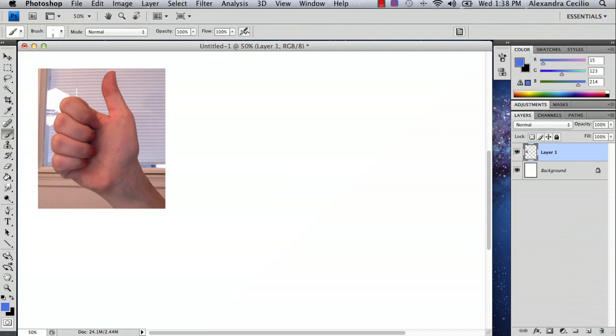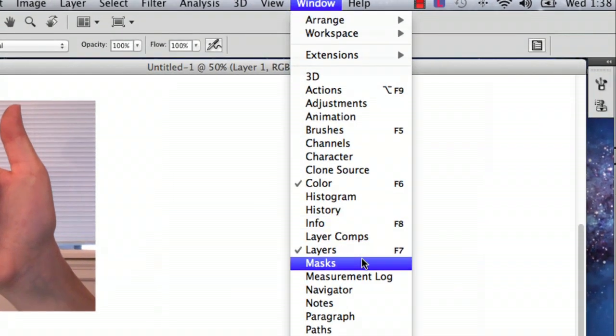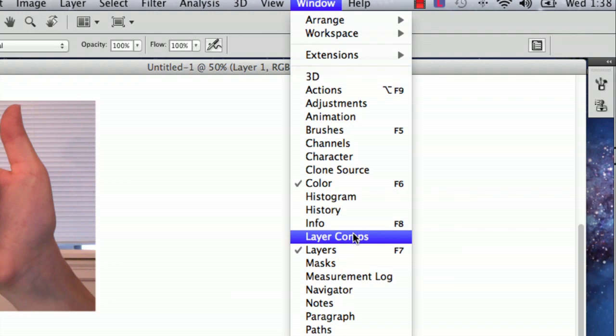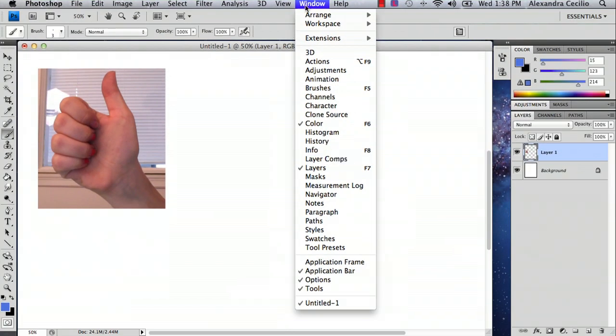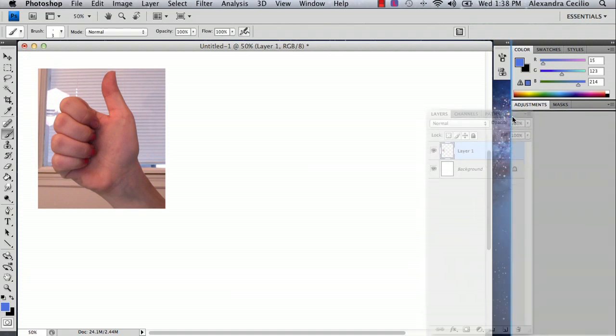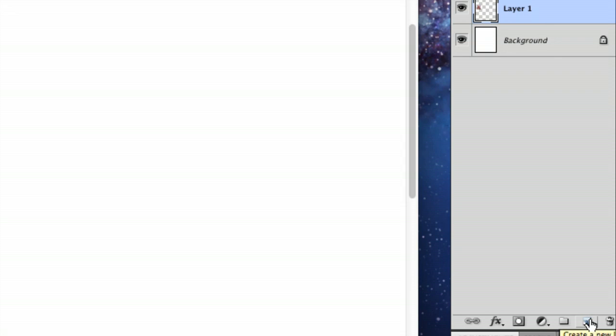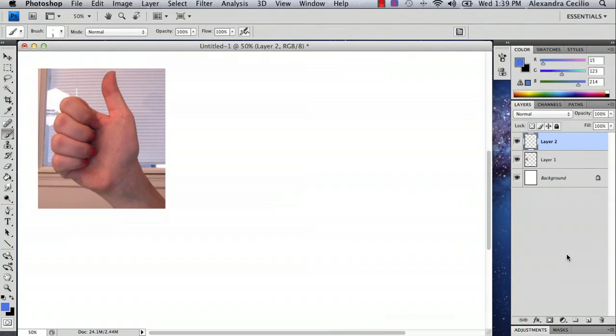The first thing I want to do is go to my layers panel. If your layers panel isn't open, just go to Window and select Layers — it's right below Layer Comps. You'll get your layers panel. Then go down to the bottom right and create a new layer using the little button right next to the trash can. Click that and it creates a new layer for you.